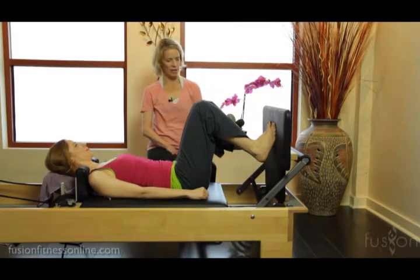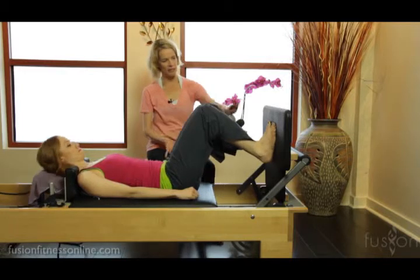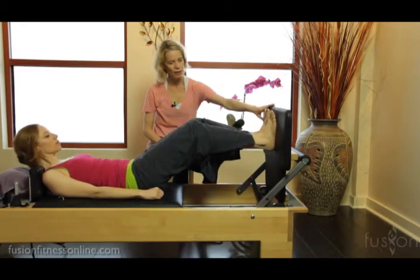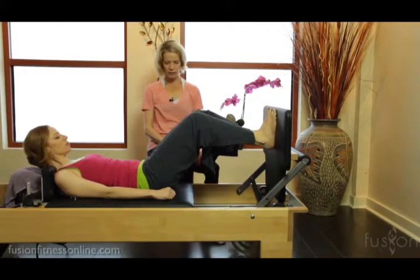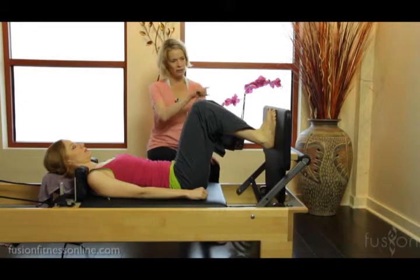Casey has two red and a blue spring on. She's going to bring her feet and legs into a parallel position — sneak your toes up a little bit more — great, and then bend your knees in, coming into your starting position.